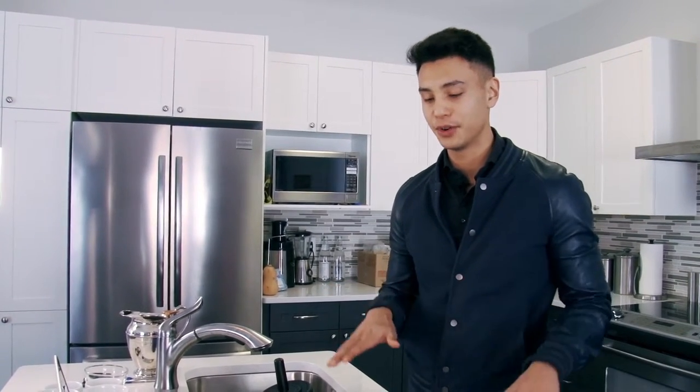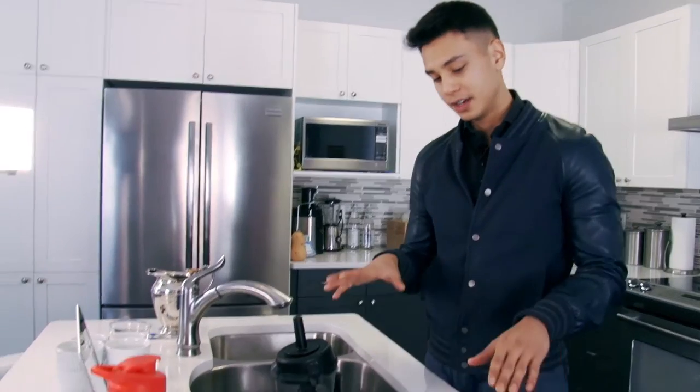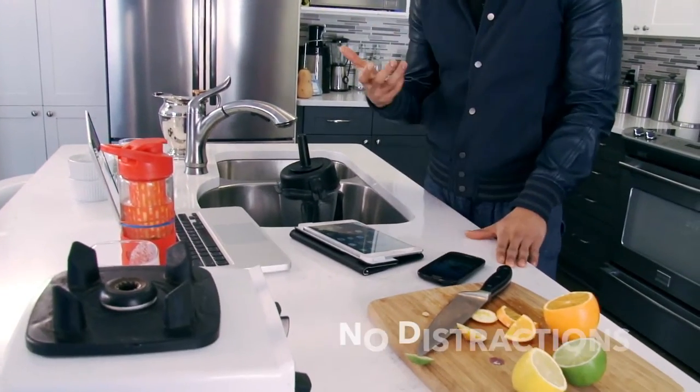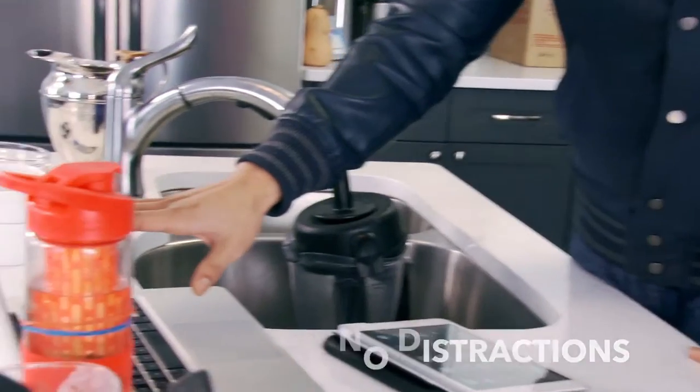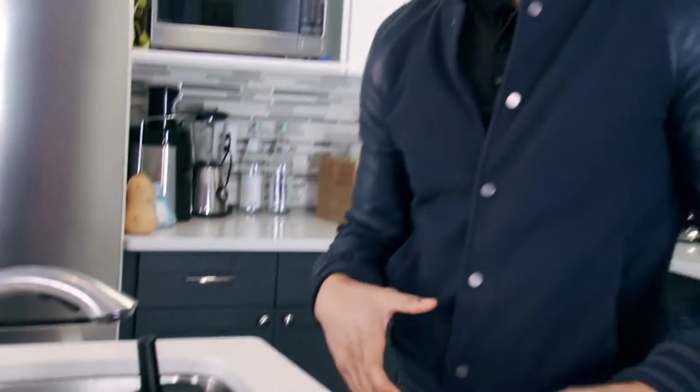Another great thing when you're having meals is not to have any distractions — and I'm guilty of this sometimes, but I try to do it as much as I can, so hopefully you can build the same habit. Try not to have your phone, iPad, or even your laptop around while you're having a meal. You want to eat consciously, because when you do that you take your time to eat, you chew better, your body digests the food better, and you can actually feel your body and understand when you're satiated — not eating till you're overly full.